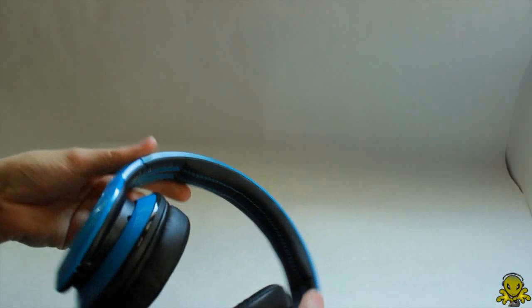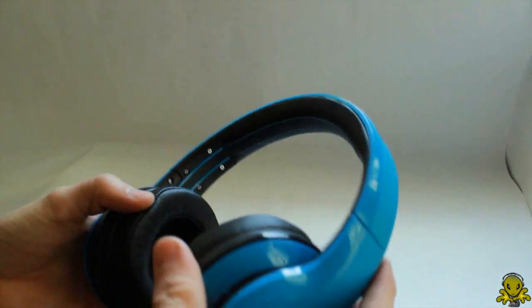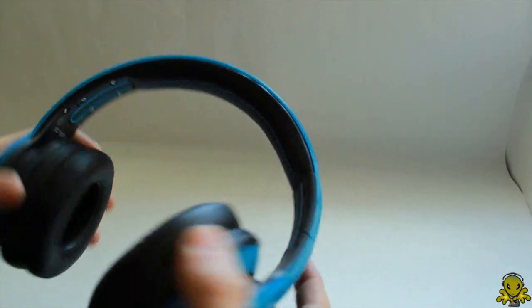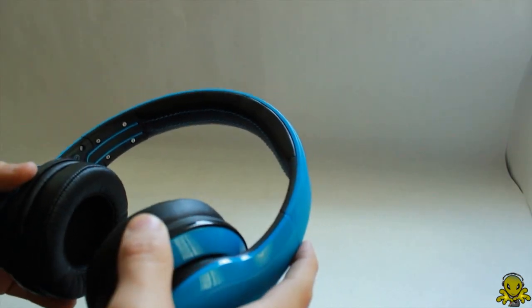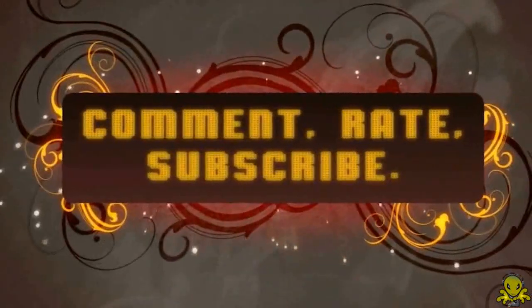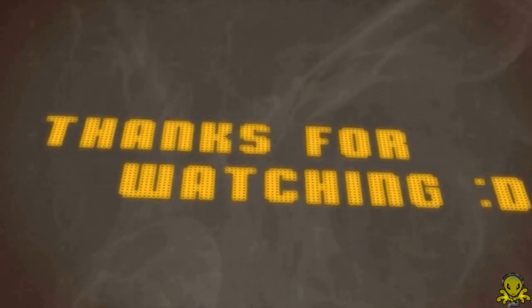All right, so that's it, guys. These are the Street by 50 Cent. I hope to do reviews for these headphones in the next coming weeks — look forward to that. I'll see you guys in my next video. Hope you enjoyed it. Bye. We'll see you next time.